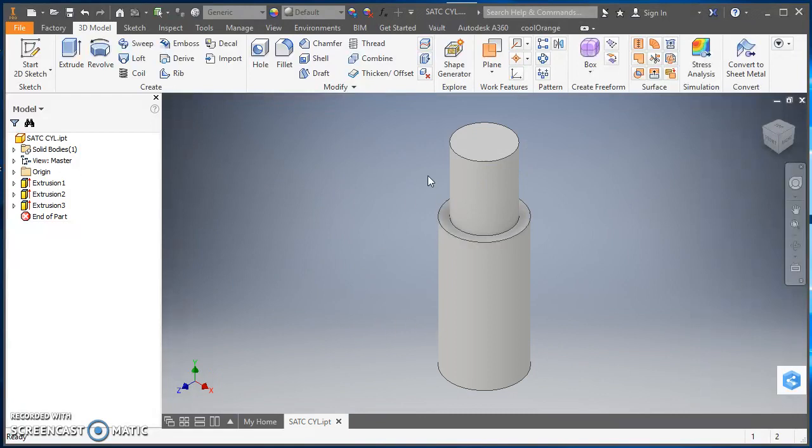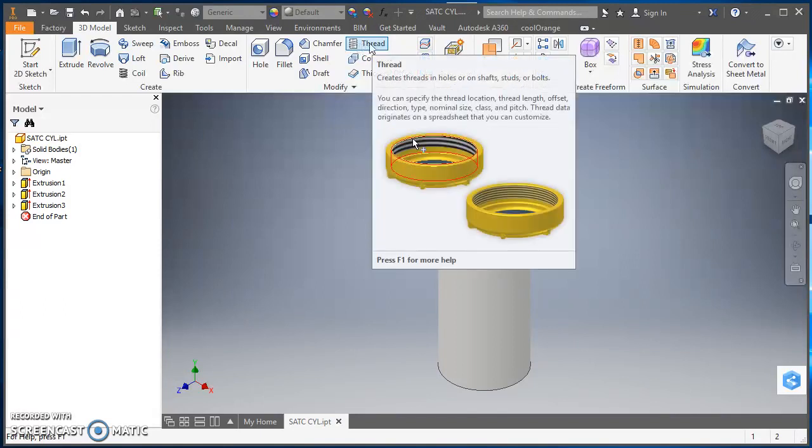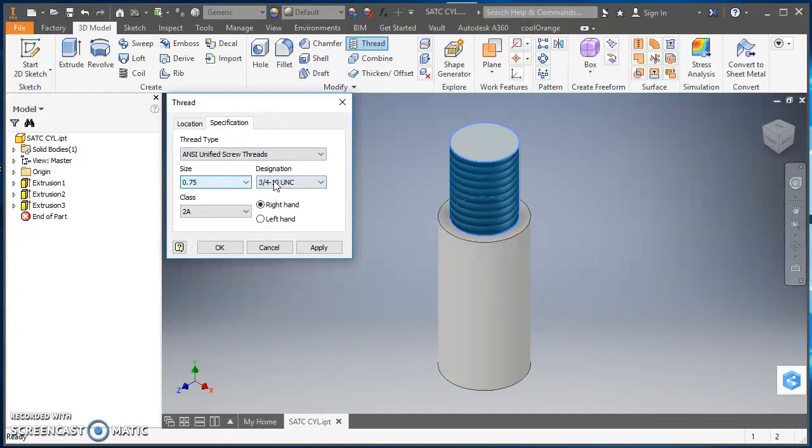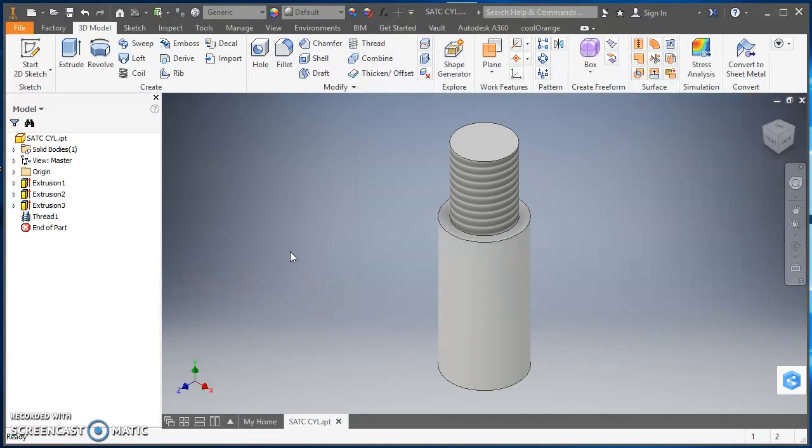Now I'll put the threads on. For the external threads I'll use the Thread tool — click on Thread. It wants a face, so I'll select the top cylindrical face, and it's going to go the full length of that face. For the specification it already picked up three-quarter inch with ten threads per inch. That all looks good, so I'll hit OK.